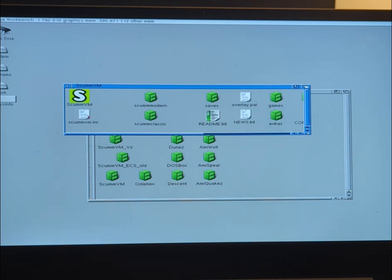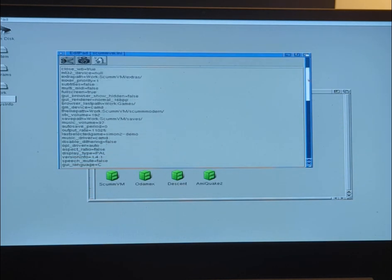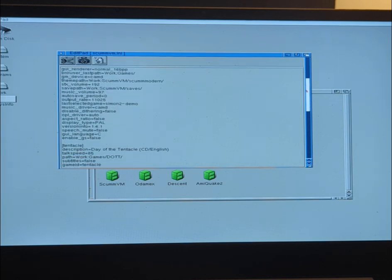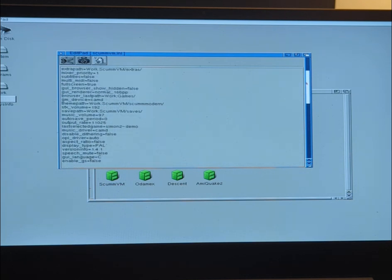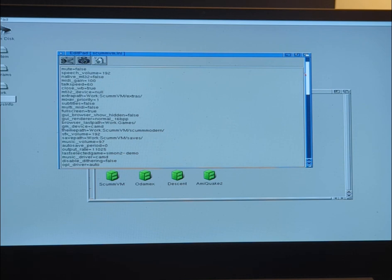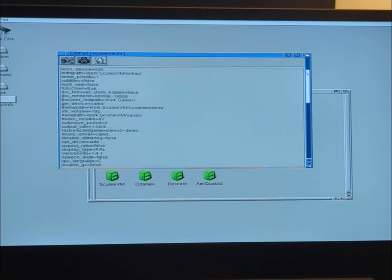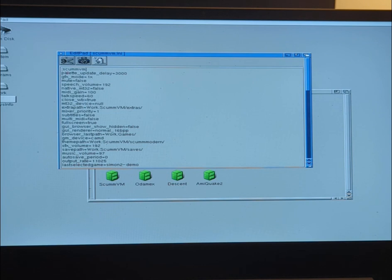The other thing I'll show you is in the Unifar file — you can actually control the palette update delay. This basically puts a delay for palette updates, as the name implies, and it helps performance a bit on slower machines. It's set to 3000 here. Obviously, the higher that number is, the longer it will take to do palette updates, which are going to be very slow. So that's the reason why this can be changed.